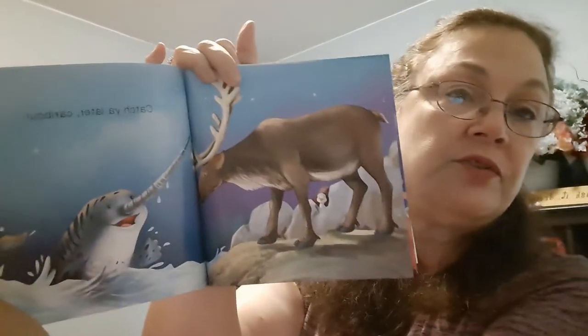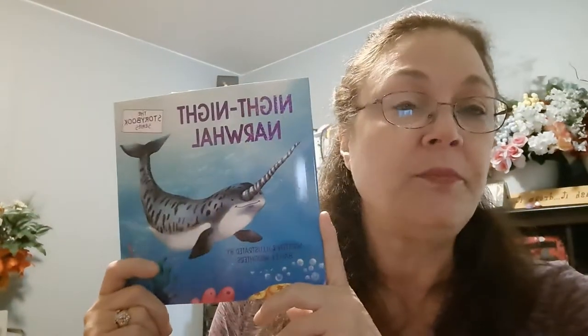I'll probably read Night Night Narwhal on my channel as well because it's really cute. Our toddlers need to be introduced to books. My two-and-a-half-year-old granddaughter — I went in her room and she had pulled some books off the shelf and was just on her bed flipping through and looking at the pages. She's two and a half — who does that? It's great to help the children in your life develop a love for reading.